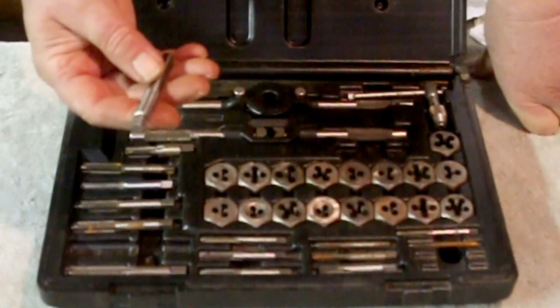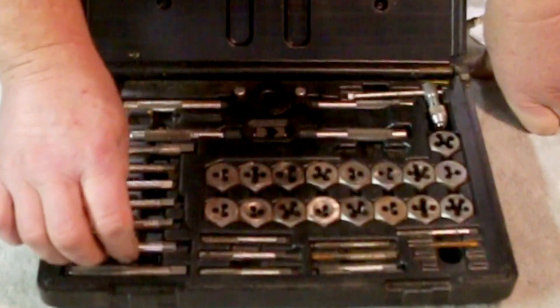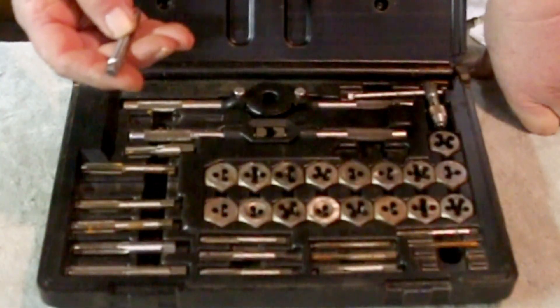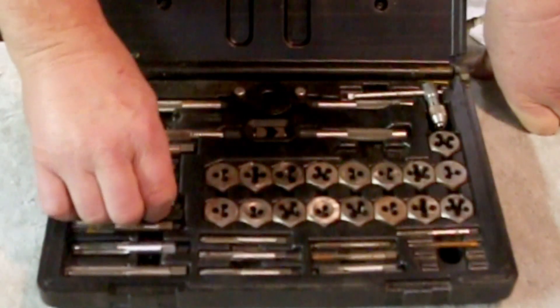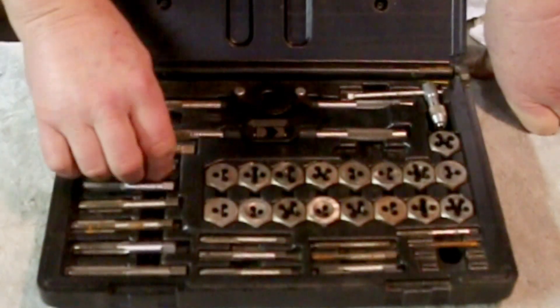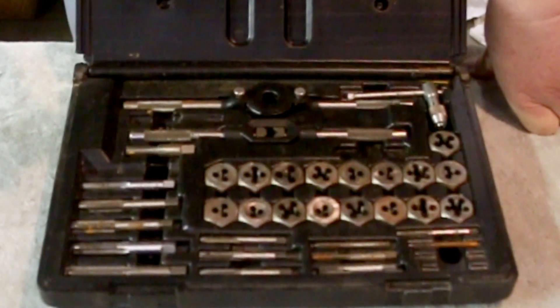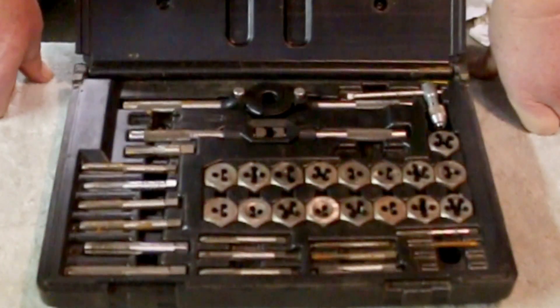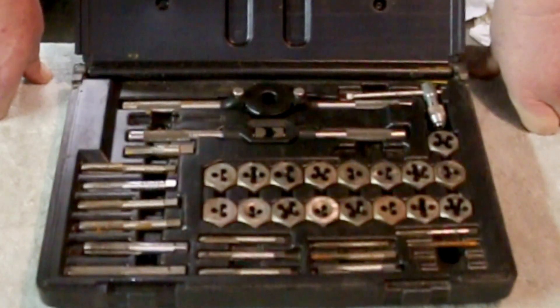This is a 3/8-16 Craftsman. This is a 5/16-18 Craftsman. And this is a Craftsman 10mm. This one? I couldn't tell you what it is — can't read the numbers.